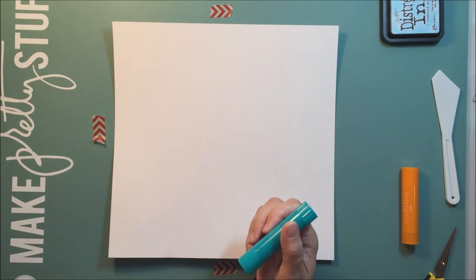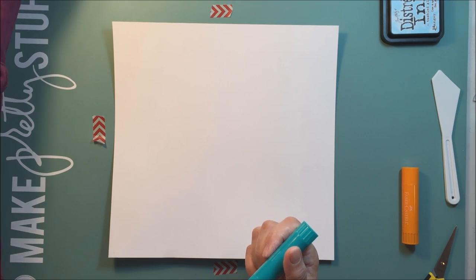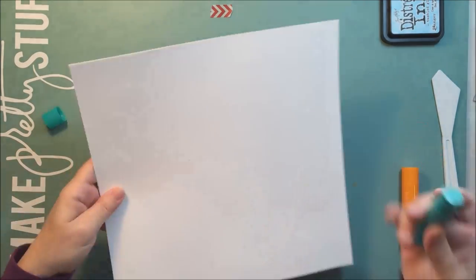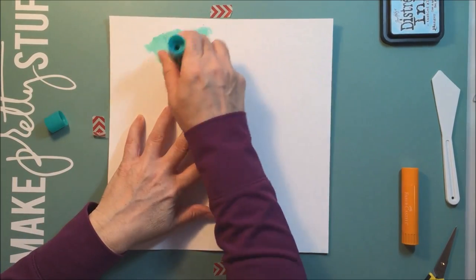Hey everyone, it's Mari and it's Sunday, May 3rd, the last day of National Scrapbooking Day weekend. This is my fourth layout for the weekend and I'm kind of getting all scrapbooked out. I can't believe I'm saying that, but I think that's kind of where I'm at.